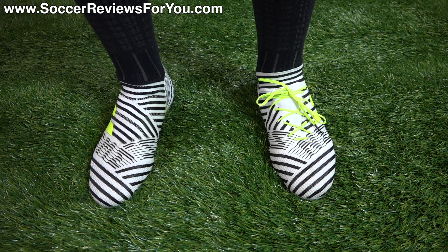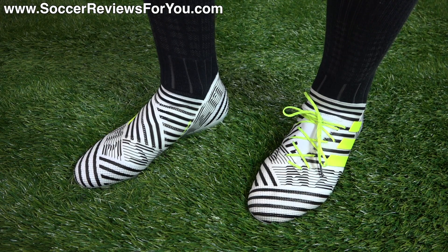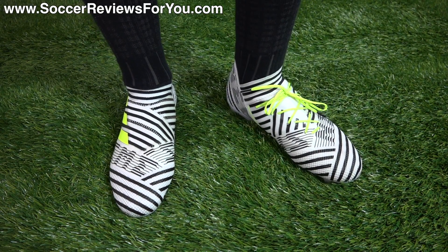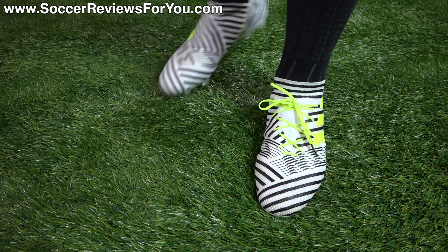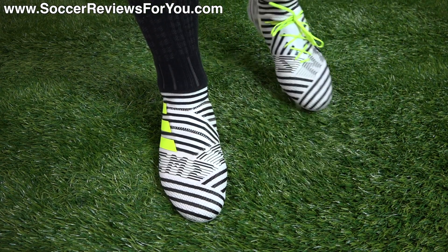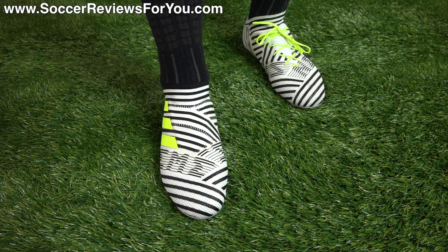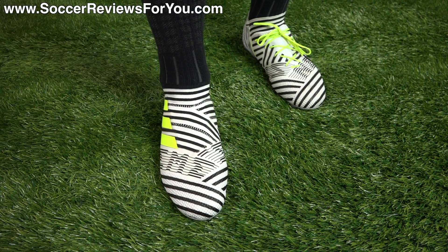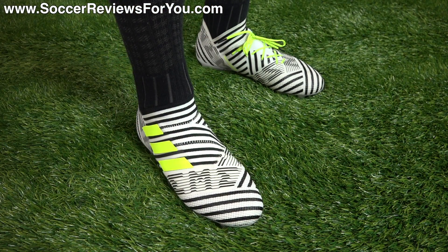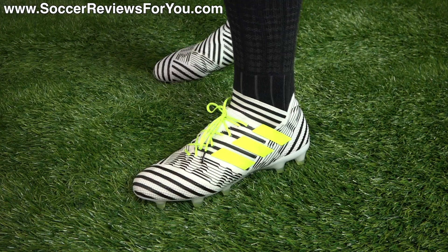In regards to fit, there is not a huge difference between these two shoes in terms of overall shape — it's pretty much the same upper, which lends itself to a very similar feel. The difference is going to be the fastening system, where the laceless boot feels more loose and less secure than the 17.1, because you don't have the adjustability aspect — not only with this boot but with any laceless boot. You're at the mercy of these elasticated bands, and as you start moving around there's going to be stretch when significant force is applied, which allows for more sloppiness to the shoe.